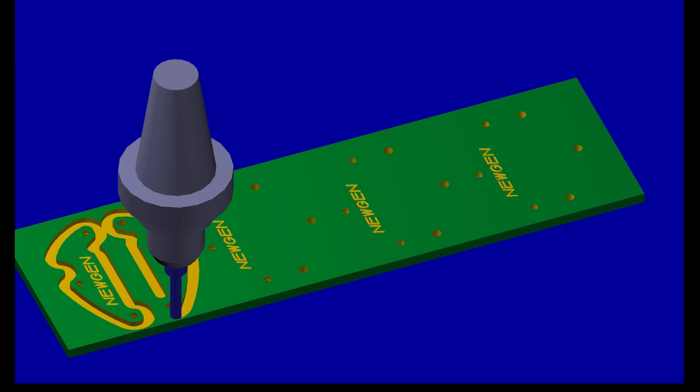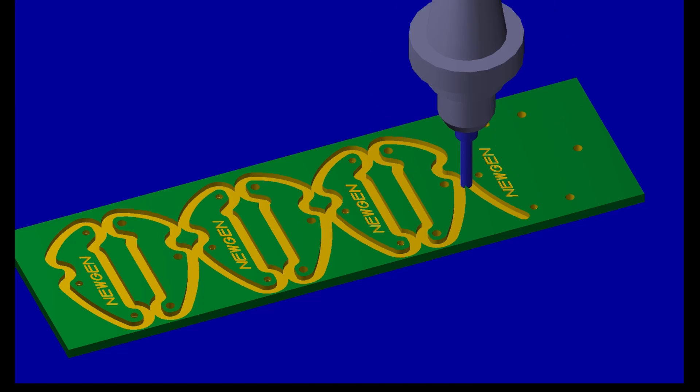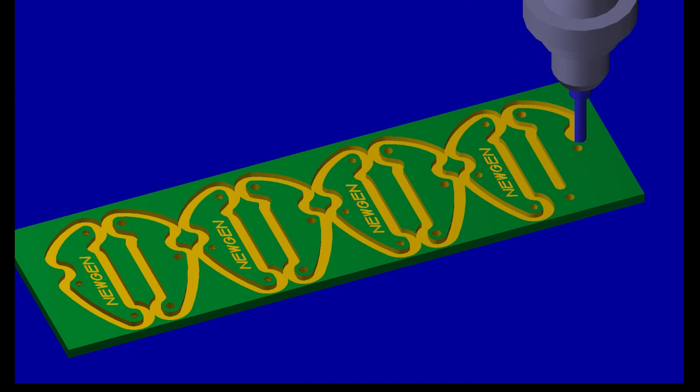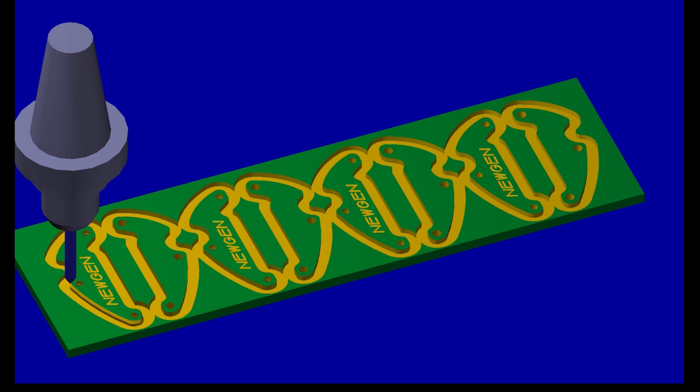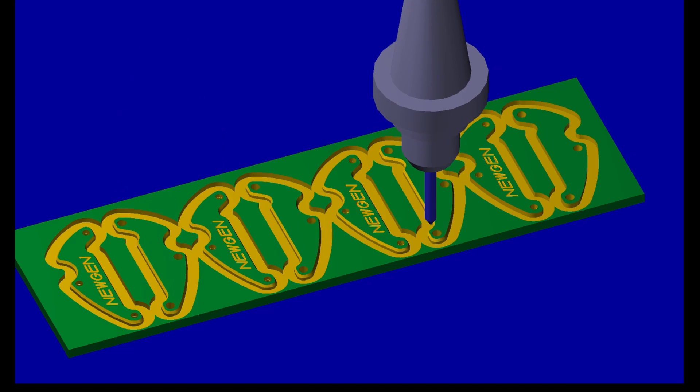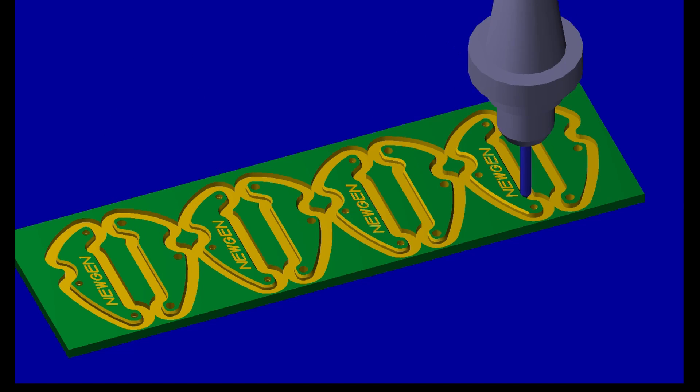We now run the first profile milling contour at an 0.008 depth to make clearance for the chamfer tool. The 60 degree chamfer tool breaks all the edges. The final profile contour run is now made at an 0.008 depth. This operation exposes the 50 thousandths high tabs.